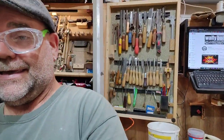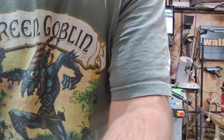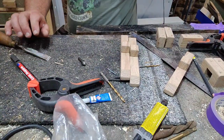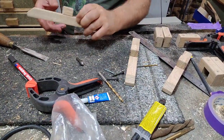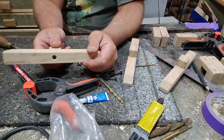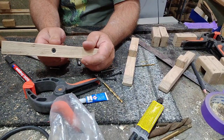I see so many people come unstuck — not just with wooden shoot bolts, but with other stuff too — trying to put screws into little tiny bits of wood. What happens is it ends up splitting across there. But I did it — it's like magic — I've got the screw in there without any problems.